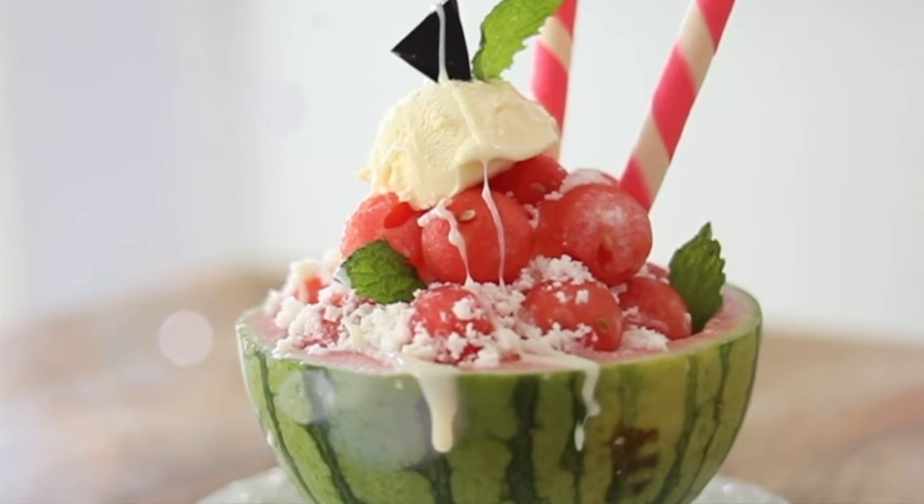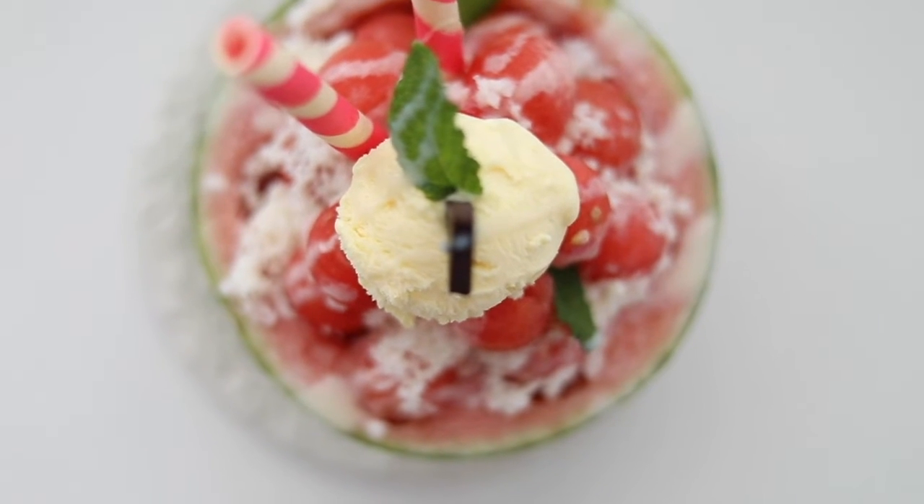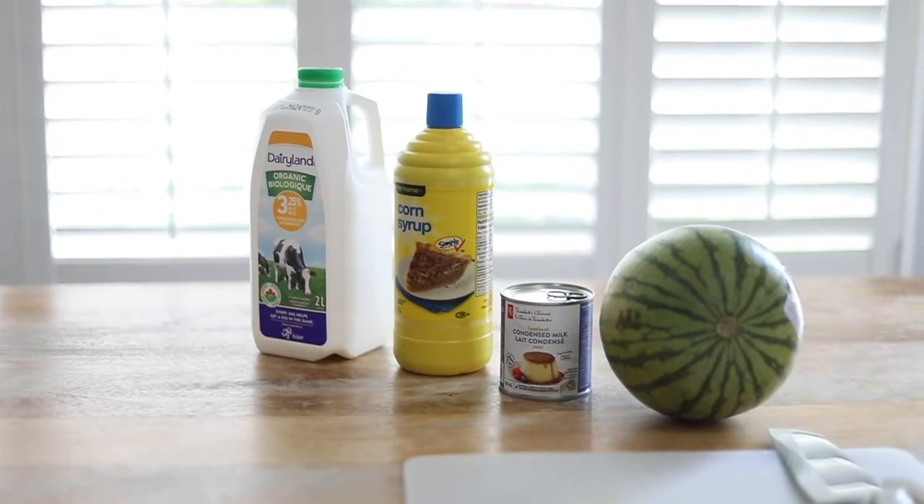Summer is just around the corner everybody and I'm so excited to show you my go-to dessert for the hot summer days. Hey everybody, welcome back to my channel. This is Clarice.